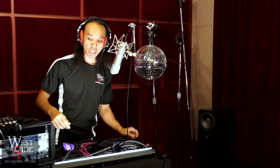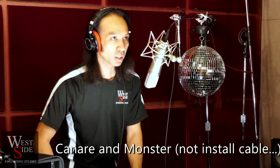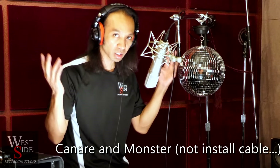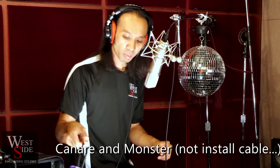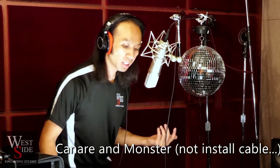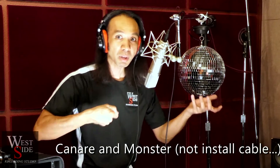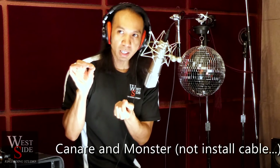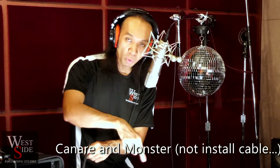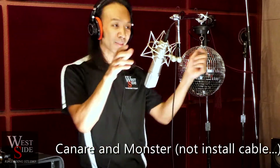We have here a combination of Canare quad star going into Monster 1000. We hear a slightly different sonic signature. If you want to A/B, go back and listen to them by themselves — together they kind of join forces slightly. It's not always the best idea to combine cables, but sometimes you have a proprietary cable made for a stereo mic that sounds thin going through traditional cable. You can plug in a Monster 1000 before the preamp or before the Canare cable and it'll sound different. Let's hear guitar.